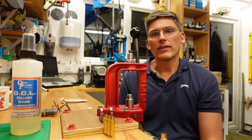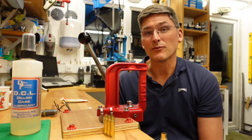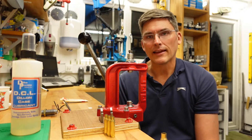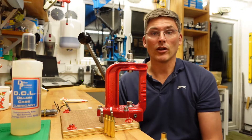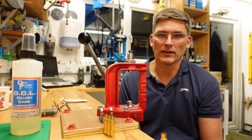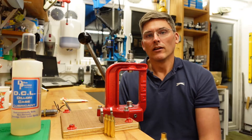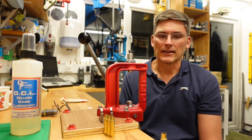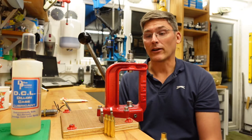Now the difficulty with full sizing is twofold. First, we're working the brass — and working it a lot. Instead of just working the neck to make it accept the bullet again, we're working the entirety of the brass including the shoulder, the body, and everything else. Working the brass like that shortens the life of the case, and the fact that we have to lube it makes things quite complicated.